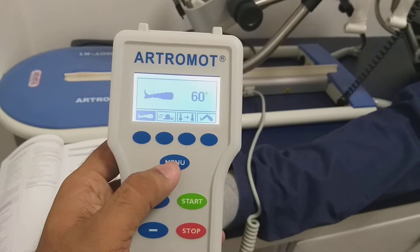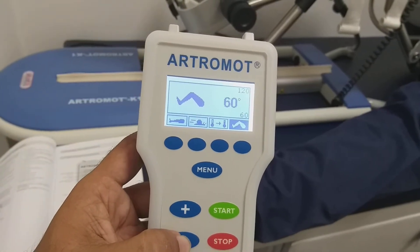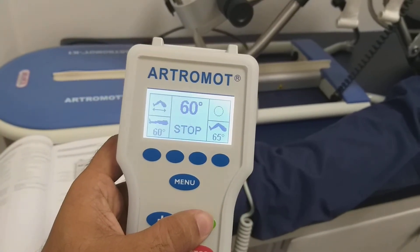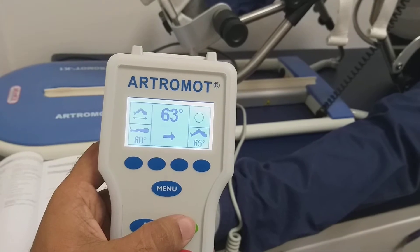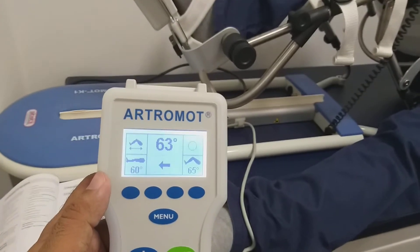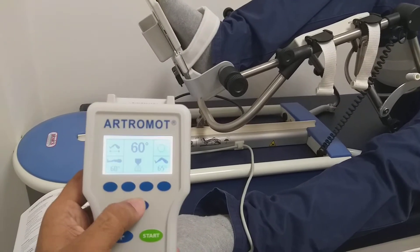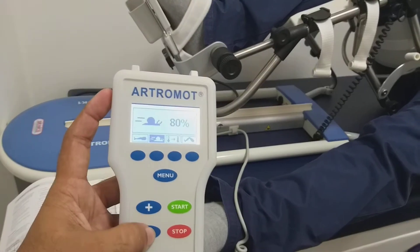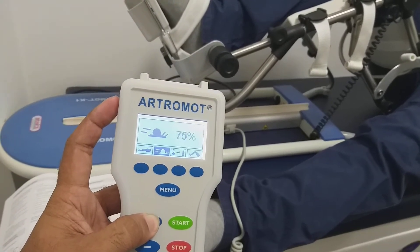Now I can start and I can change the angle of flexion also. I change the angle — flexion is 65 and the extension is 60, so it will move between 60 to 65 only now. Here we can reduce and increase the speed — from 5% to 100% you can change the speed.